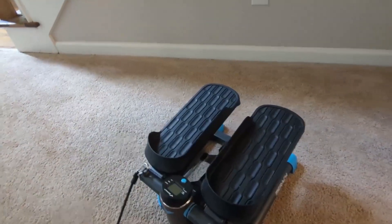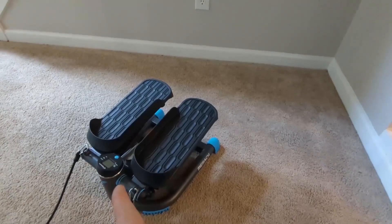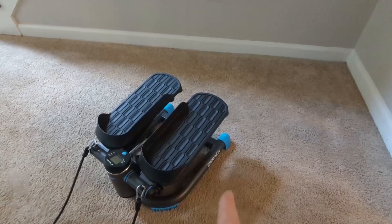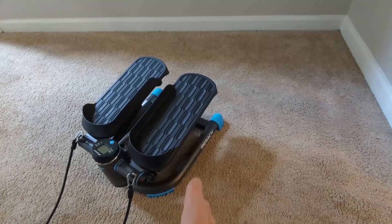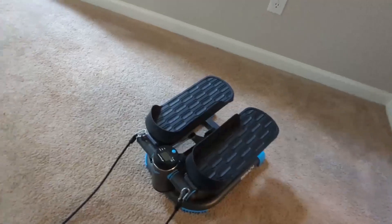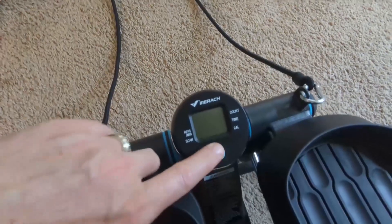This thing is tiny as far as overall size. The overall dimensions are about 16.9 inches by 13.4 inches, it only sits about 10.4 inches off the ground, and it weighs just shy of 22 pounds — so very compact.